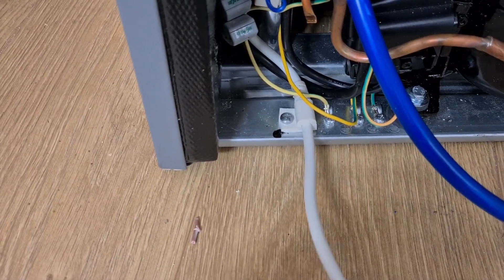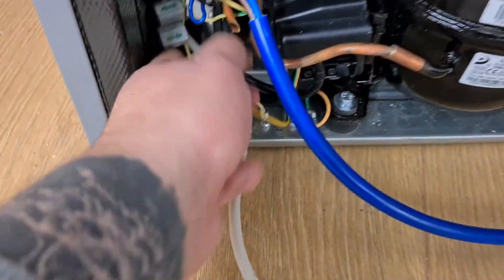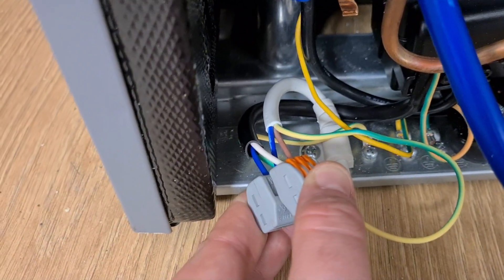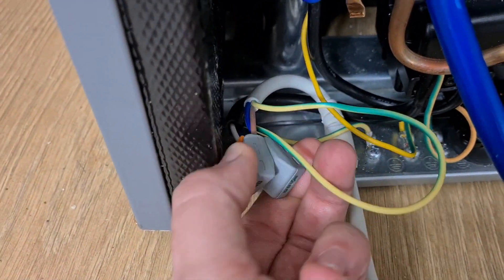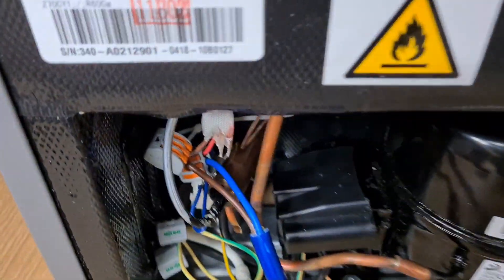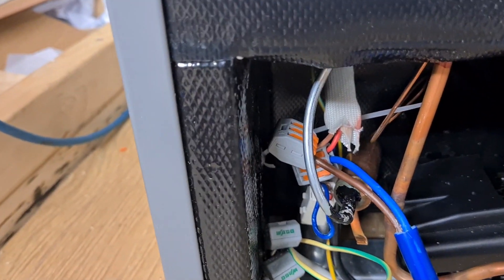At the back of the fridge, follow your main 240 volt cable coming in for your 3-pin plug — it'll be going into various connections. What we're going to do is wire that cable straight to the compressor. You can see I've done that here — my compressor cable goes straight to my 240 volt live cable. We also want to find those brown and red cables that go up. Anything else going up is like an earth or a neutral for the bulb — ignore them.